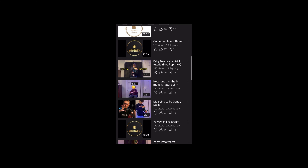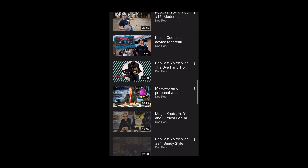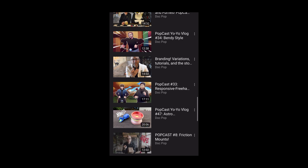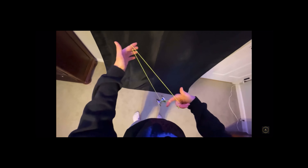A few weeks back I made a trick tutorial on one of Dr. Popular's tricks called EBDB. Dr. Popular saw the tutorial I made, really liked it, and reached out to me about a sponsorship. I accepted and I'm going to be making some trick tutorials for him. In this video I'm going to be doing a little unboxing of the package he sent me, so let's just jump into it.